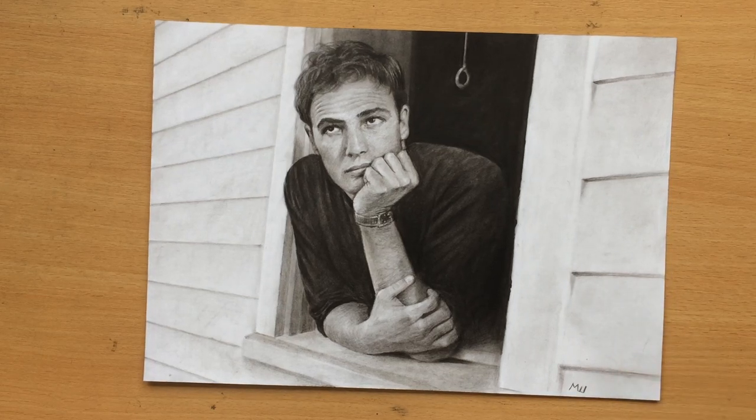Hello and welcome to my channel. Today I'm going to be showing you this drawing of Marlon Brando, the classic actor. It was done in a combination of graphite and charcoal. Let's have a look.